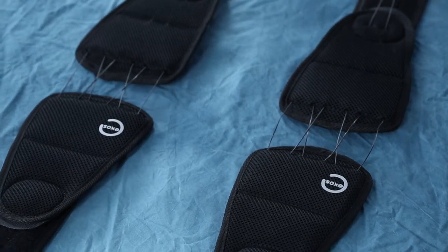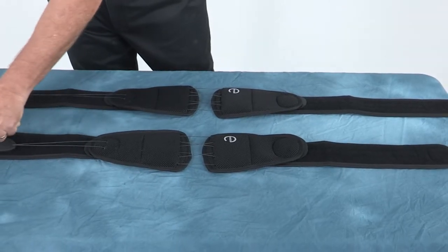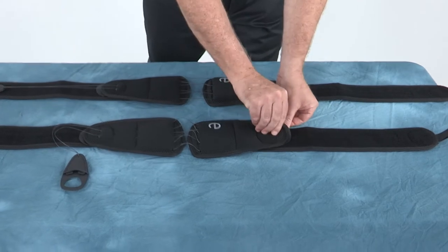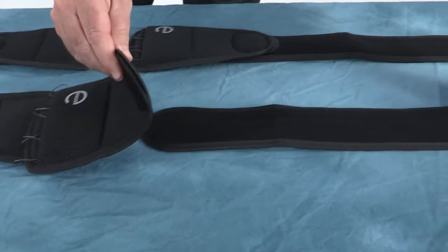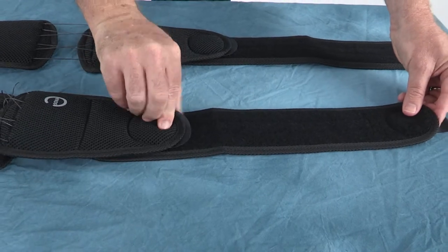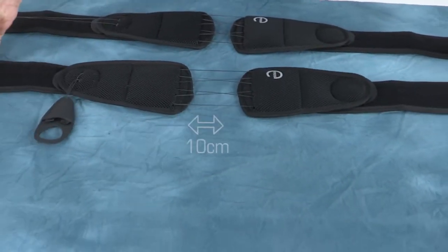To begin making adjustments to the belt, detach the pull tab from the belt wings. Detach the hook and loop connection to the belt wings to change the belt's circumference. Verify that the gap between the posterior section of the brace is approximately 4 inches or 10 centimeters.